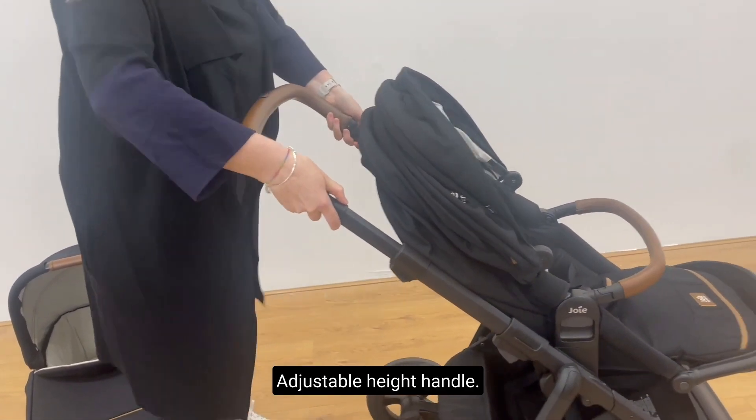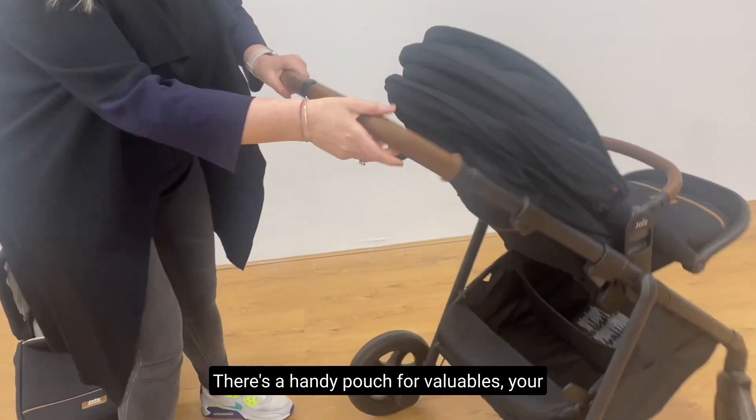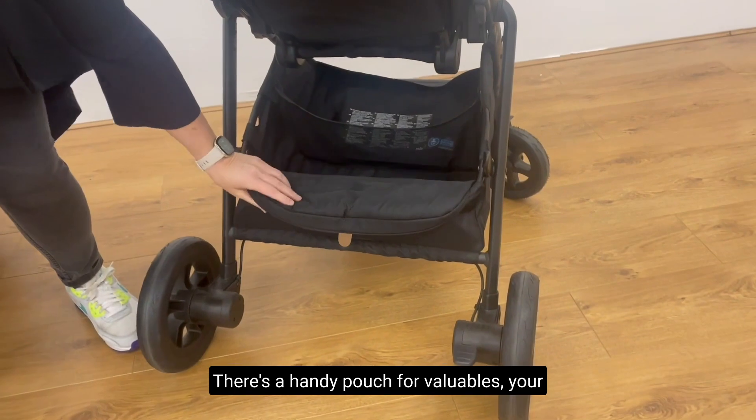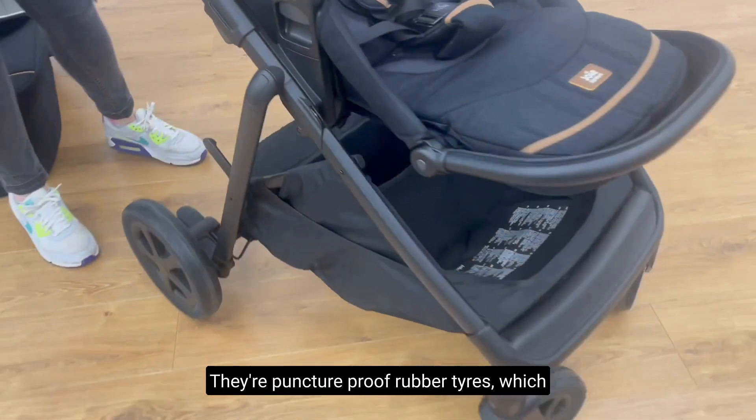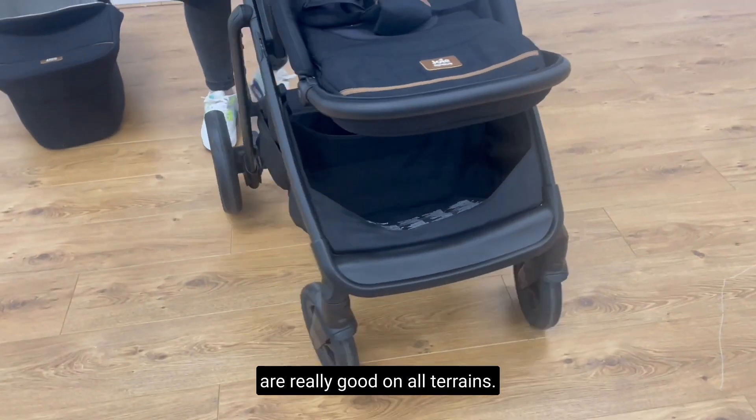Adjustable height handle. There's a handy pouch for valuables, your adapters, and a good sized basket. There are puncture proof rubber tyres which are really good on all terrains.